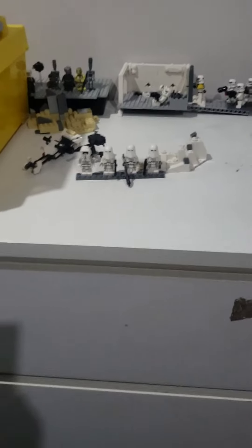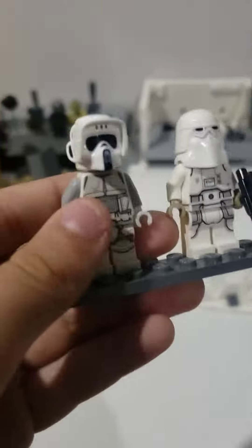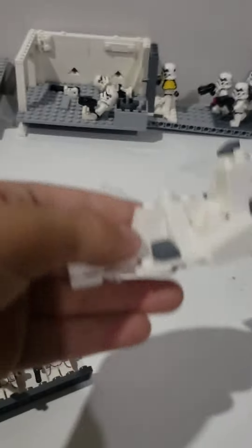Hi guys, welcome to my second video. This is the 2022 Snow Trooper Battle Pack. It comes with three snow troopers and one scout trooper.